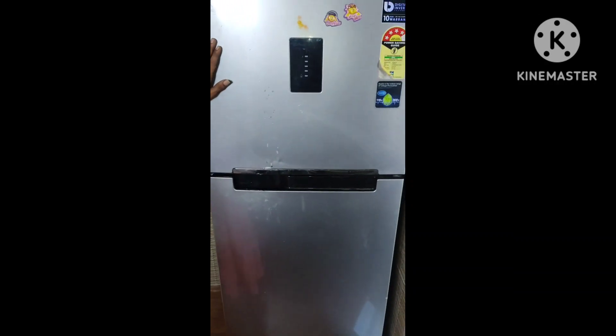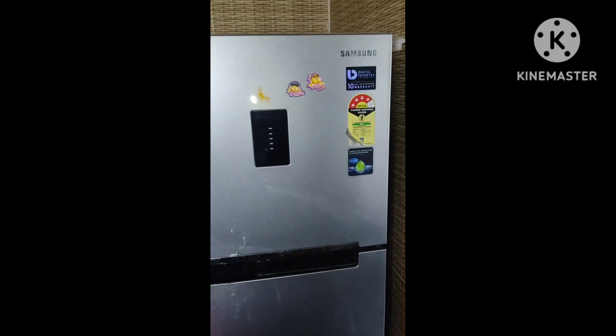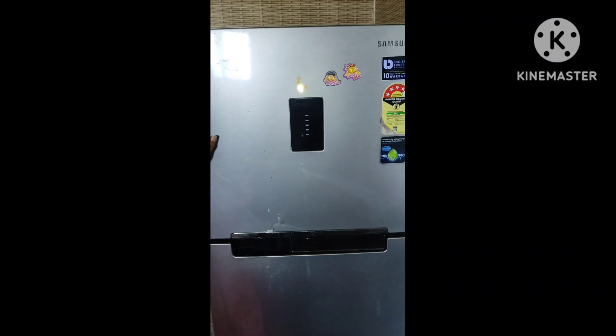I am going to go to the fridge for half an hour. Let's see if you can see it.